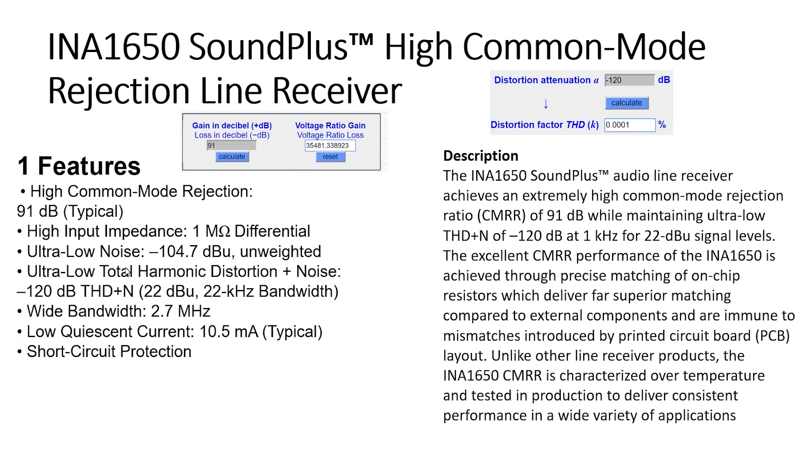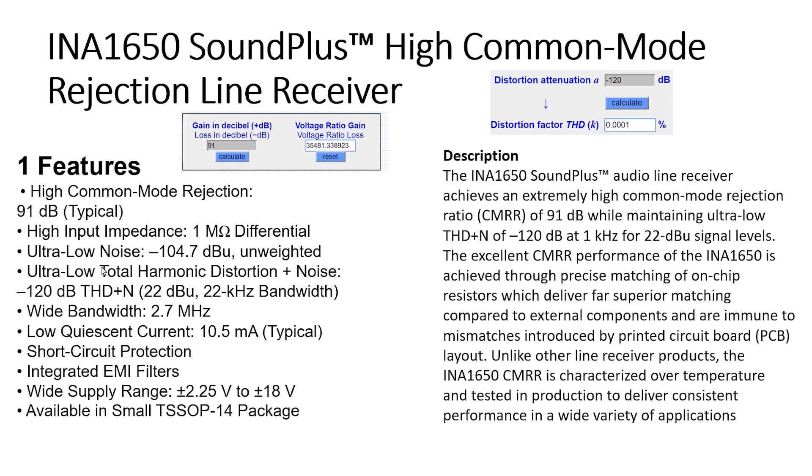Wide bandwidth. Low offset current. Short circuit protection. Integrated electromagnetic interference filter. Good for the best of the best. Wide power supply range. Available in a small package — good for final board dimensions.